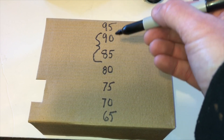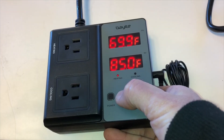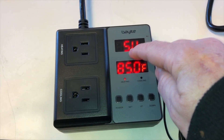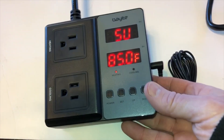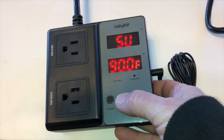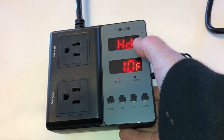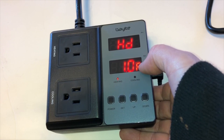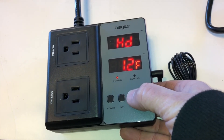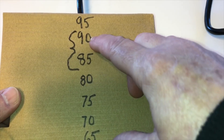Lights on to heat at 85, lights off to stop heating at 90. I'm going to hold the set button until SV comes on up here. It looks like an SU but I guess it's supposed to be an SV. Then I'm going to use the up and down buttons to set my top temperature, then hit set again. Now this is showing the differential between that top temperature of 90 degrees and how low you want it to fluctuate. I want it to go all the way down to 85, so I'm going to increase this number to 5. The temperature will flux between 85 and 90 degrees.